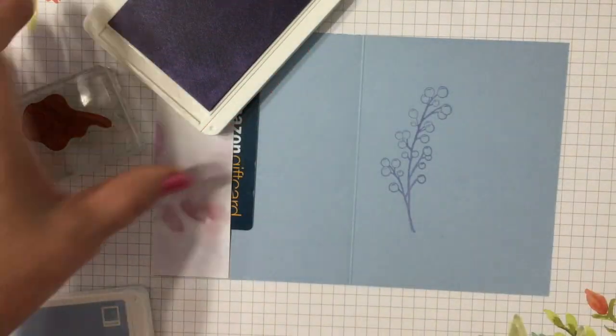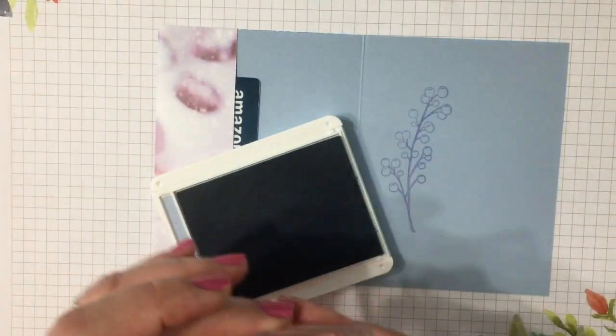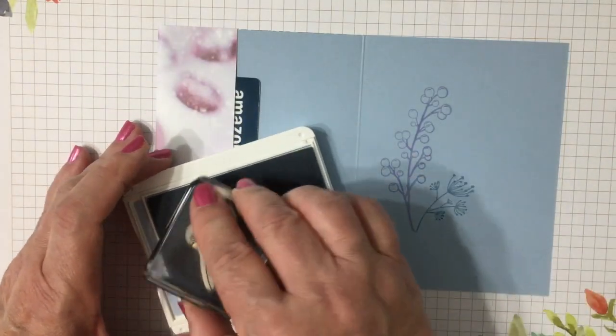I'm going to stamp the first image with the new Purple Posie ink, which by the way is now available. Gorgeous! And then we'll use Seaside Spray to stamp a couple more.